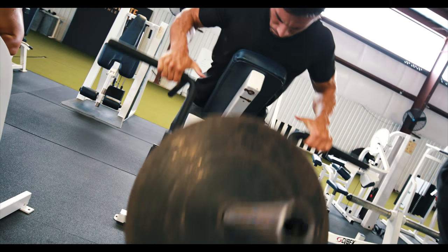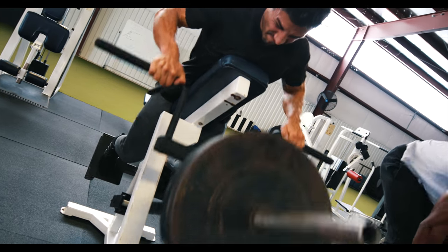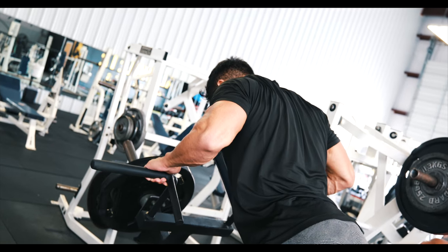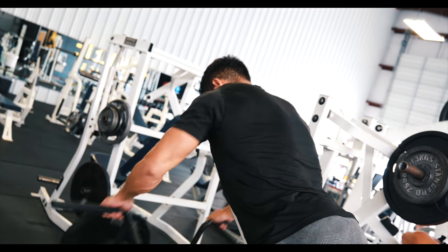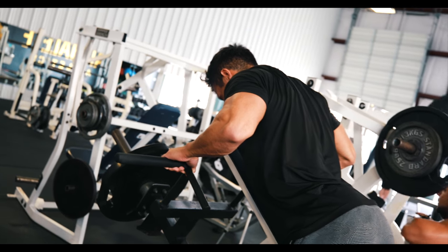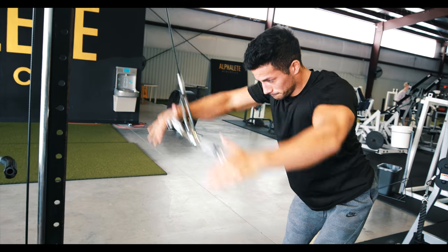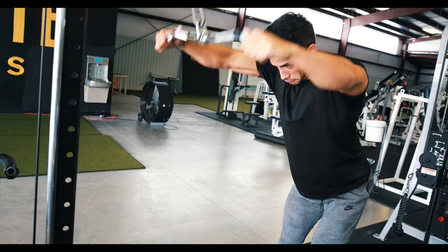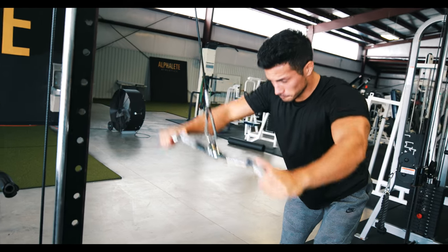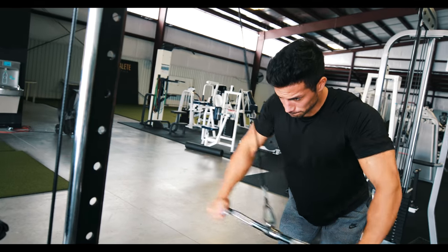The third movement was a chest supported T-bar row. I'm using kind of a Pendlay style approach, meaning I am doing a dead stop at the bottom of every single rep — squeezing, coming all the way down, pausing and coming all the way up, pulling my elbow up as far as possible. That made everything way more difficult. I was only doing one 45 and a 25 pound plate, going for sets of 12 on that.